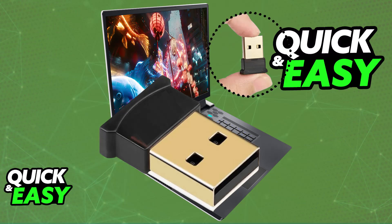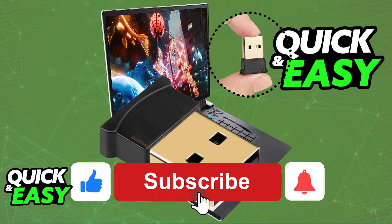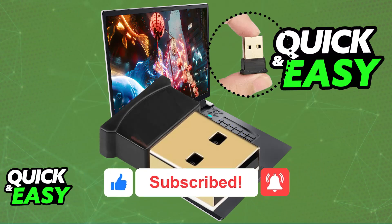I hope I was able to help you on how to connect a dongle with your computer. If this video helped you, please be sure to leave a like and subscribe for more very easy tips. Thank you for watching.